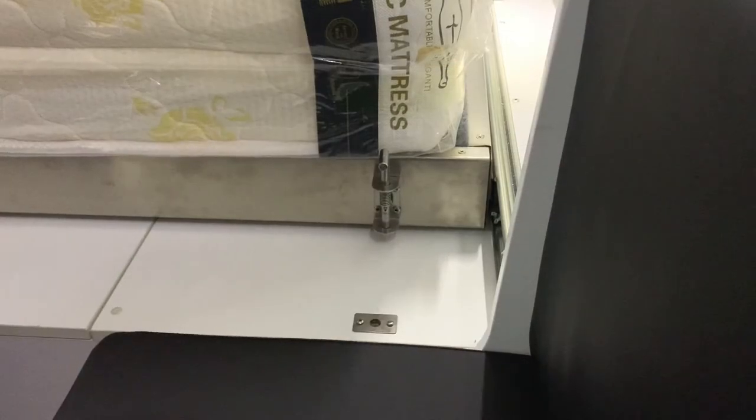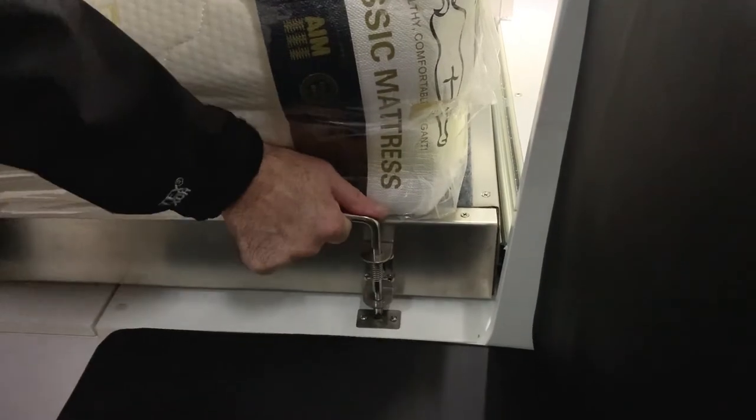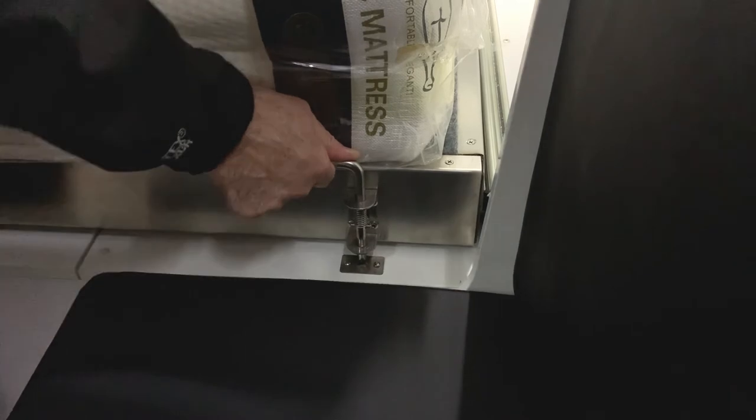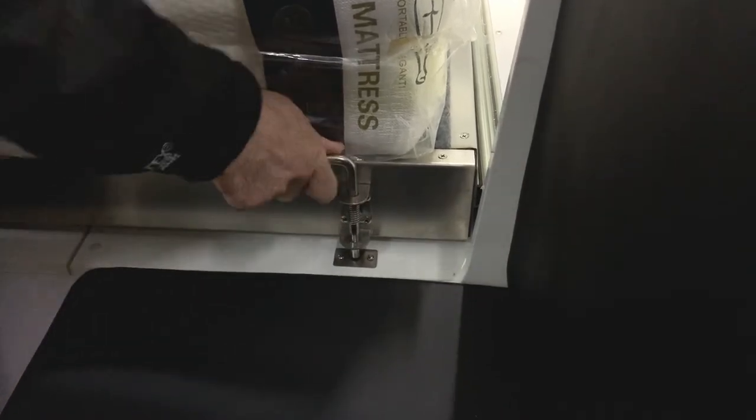Next we need to lock the pins in place. This part can be a bit tricky as you may need someone to push the bed slide from outside to help the pin line up with the locking point. Ensure the pins on both sides are locked in a down position before travelling.